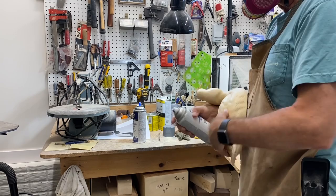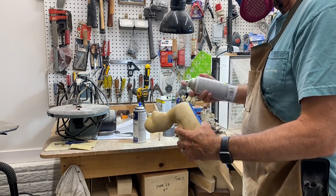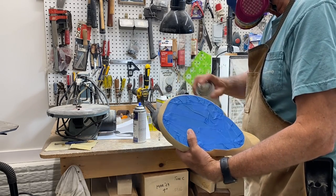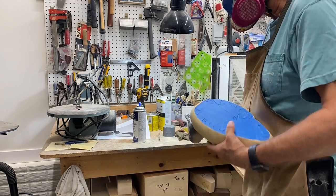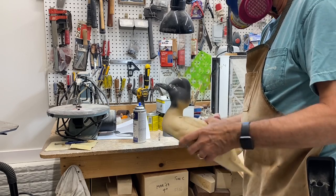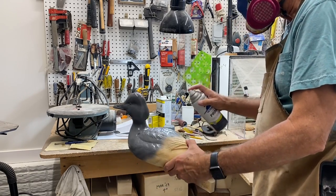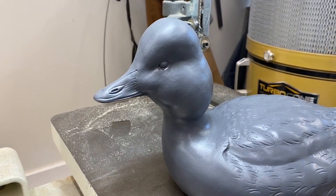Once the sealer has had a chance to dry, I'm masking off the bottom of the bird to protect the wood down there, and I'm going to use a spray gray primer — just a couple of good coats — and then I'll let that dry. Before I do any painting on top of the primer, just as a note, I like to use a respirator when I spray in my shop, just to protect my lungs. Here's a quick close-up of the primed bird — it's still wet.